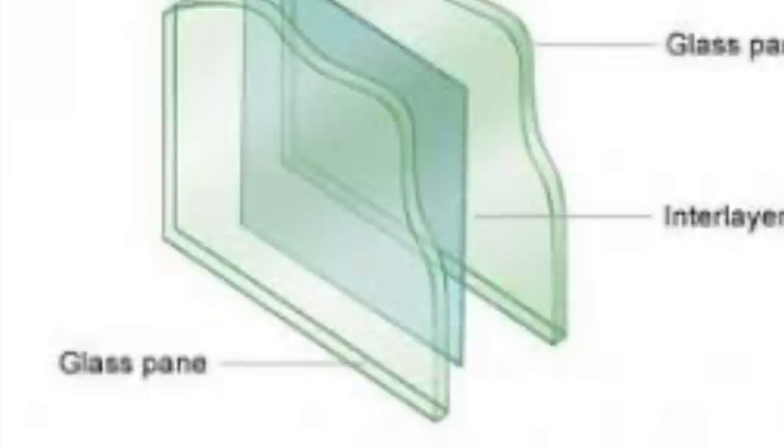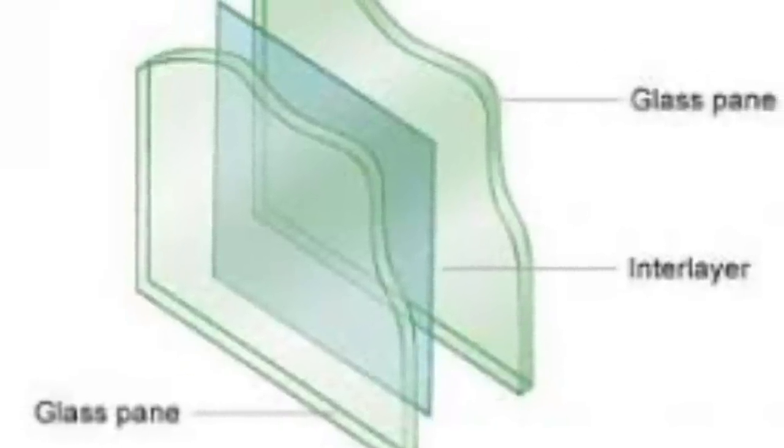There are three layers to a windshield — sometimes more if it's custom. You have an outer piece of glass, an inner piece of glass, and then a film in the middle that provides UVA and UVB protection, plus a little bit of tint. If you're hovering over one area trying to remove an imperfection and raising heat there while the rest of the windshield is at room temperature, you can distort that film and you'll never get that clear vision back once it's distorted.